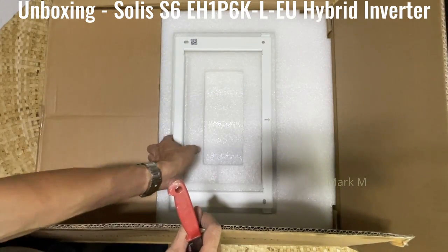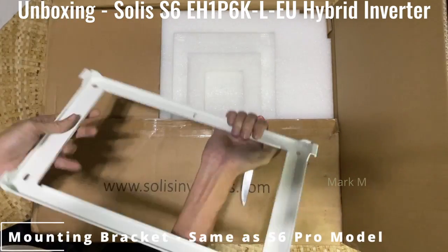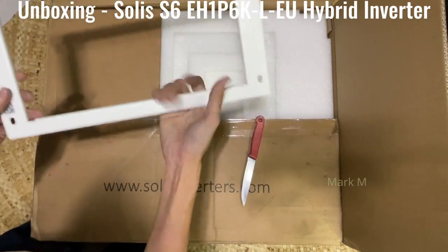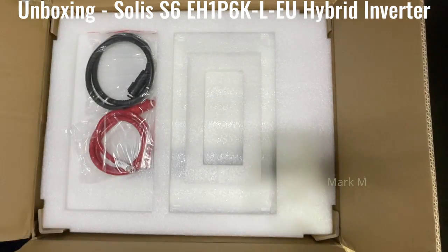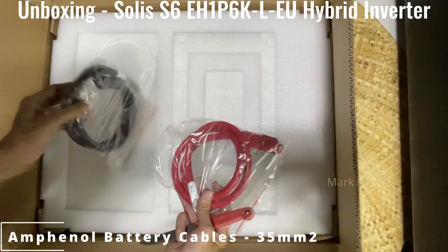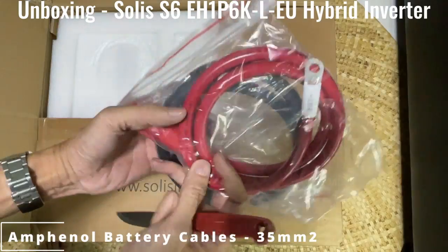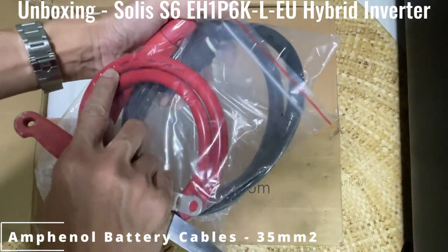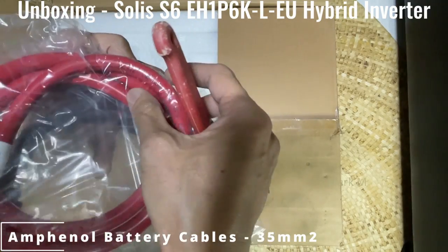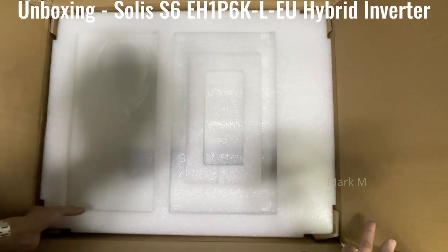It has a mounting bracket — aluminum. Two battery cables, which I think are the same Amphenol type. If I'm not mistaken, these are 25mm. We're going to take a look at the Pro Solis later. It's a huge inverter — it's a 6 kilowatt.